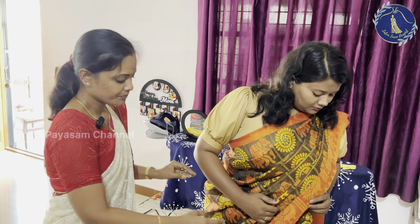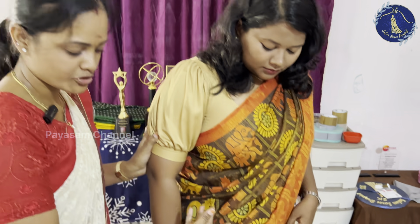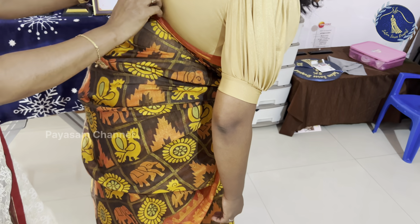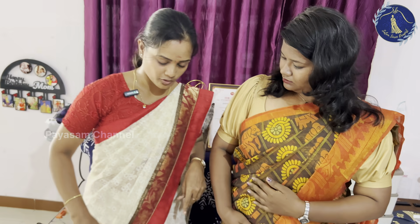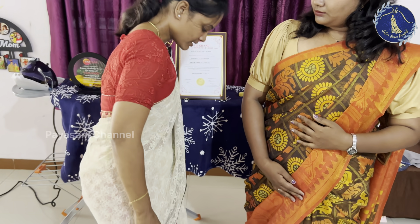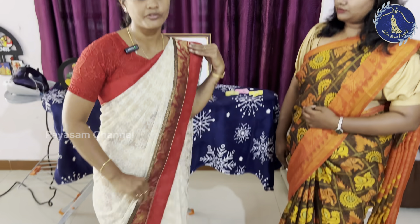We need to do a whole drape. If you need the pleats right there, just bend them together. When you adjust this, you will automatically cover the side. If you are travelling and go outside, you will adjust the pleats.